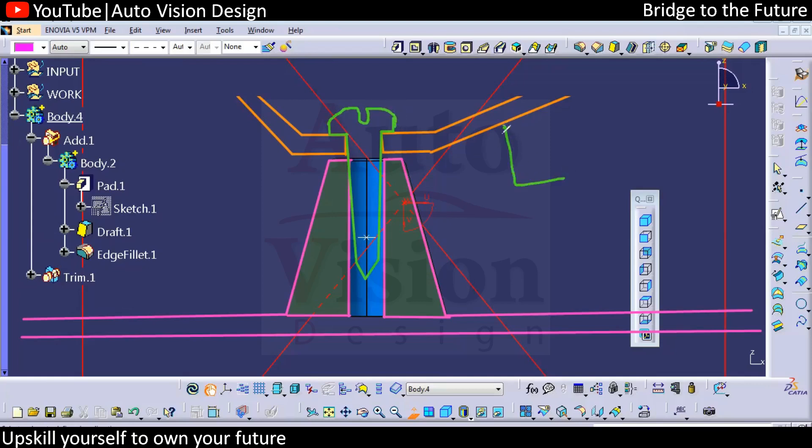Part one and part two will get assembled with the help of this screw boss. This boss is used as a screw boss, while the other one we already saw is for the heat stacking boss. That is the difference between the heat stacking boss and the screw boss. The supporting rib is required in that case, and here rather than having a direct touching part, we can add 0.5mm clearance and have those ribs in this area.